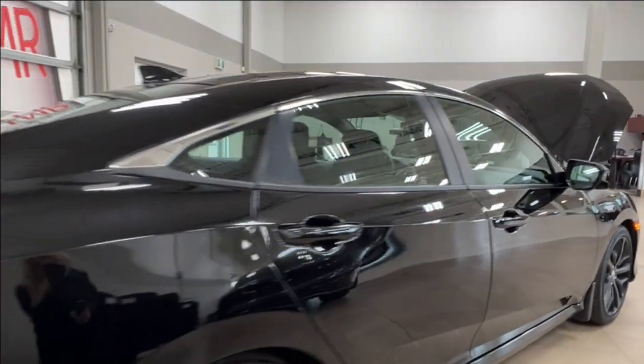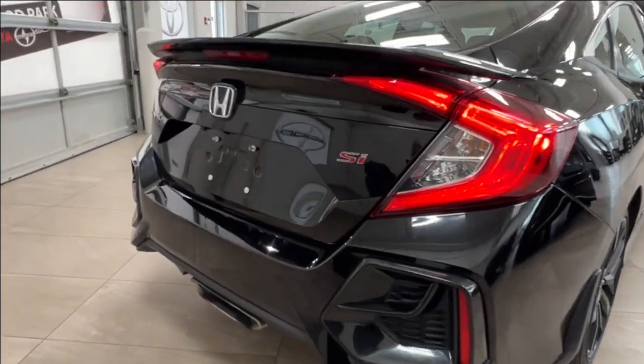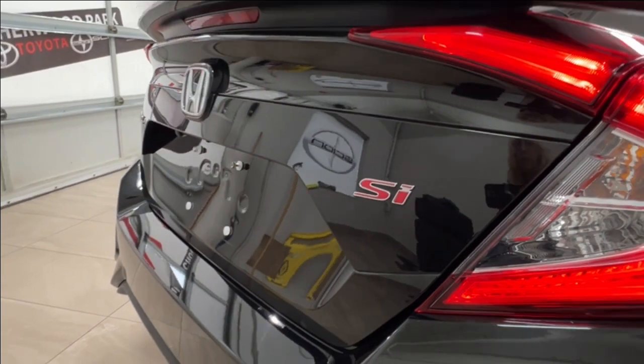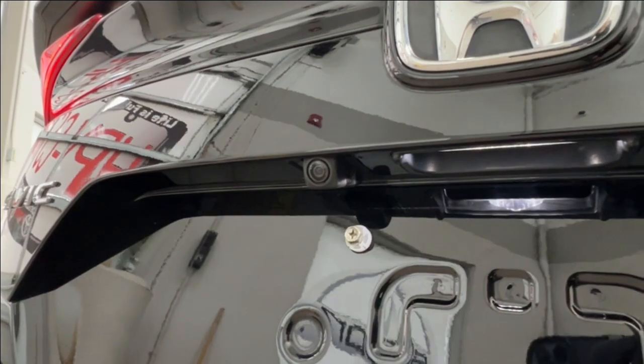As you move to the back, you have your rear spoiler. Once again, the SI trim level badge in red on the right rear corner. And if you look underneath your rear logo, you'll find your backup camera.